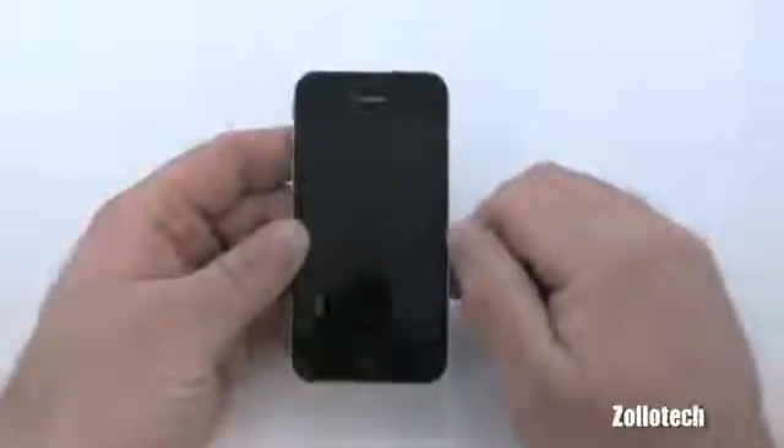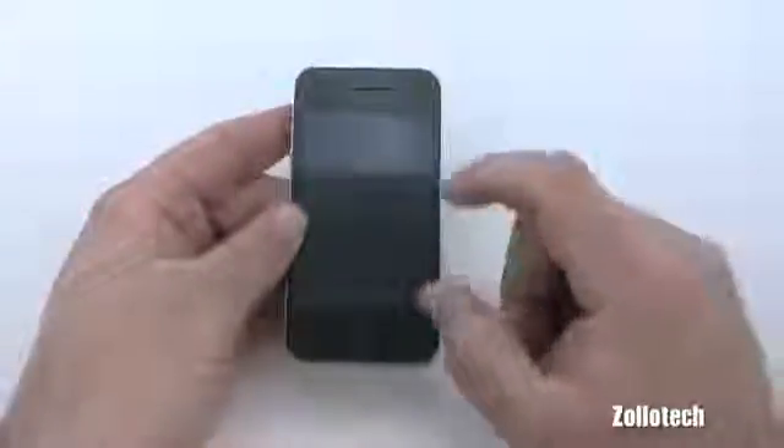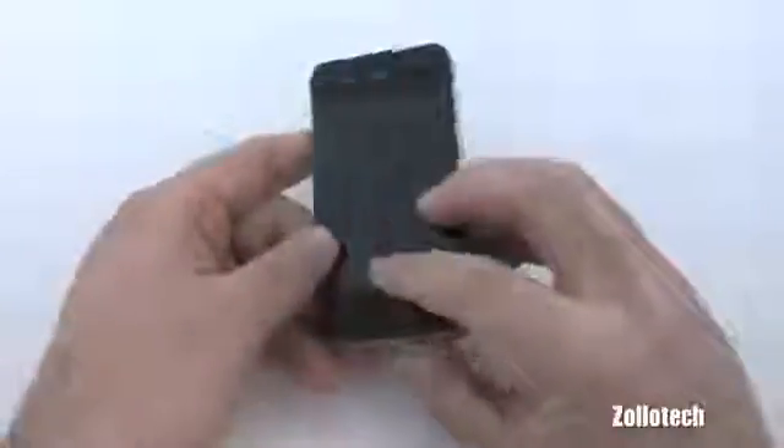There are a couple of reasons you should protect your phone. First, if you plan to resell it when you get the next iPhone, you're going to want a covering so that the next person gets a really nice, scratch-free iPhone.